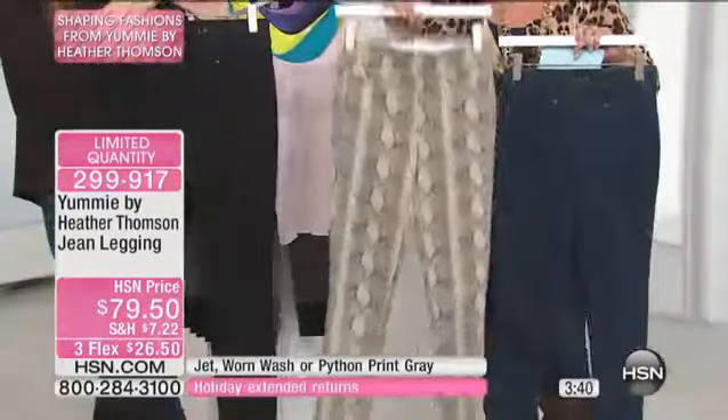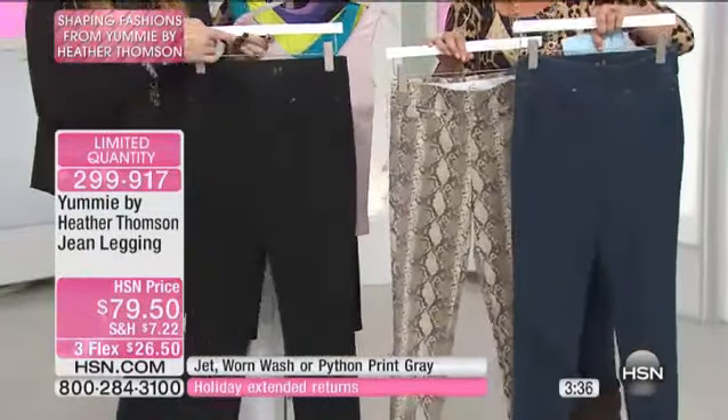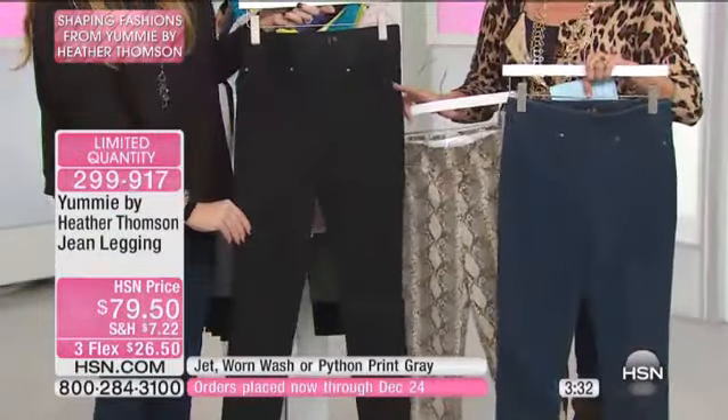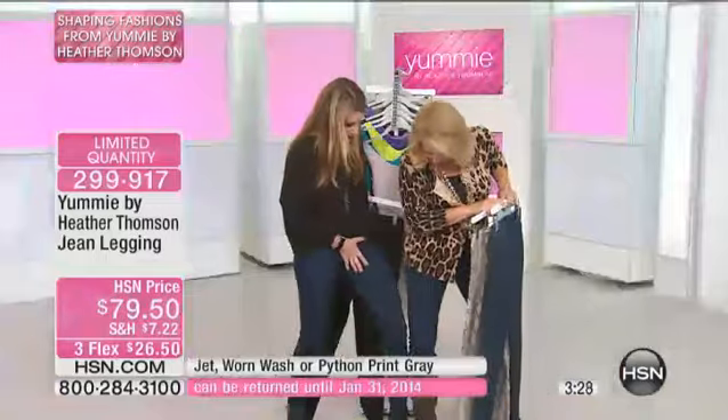This is called the Python. The Python is hot to death, which is insane. This is the denim right here — it's called Worn Wash. And then we have Jet Black. Me and Suzanne are both wearing the Worn Wash, and you can see what it looks like.